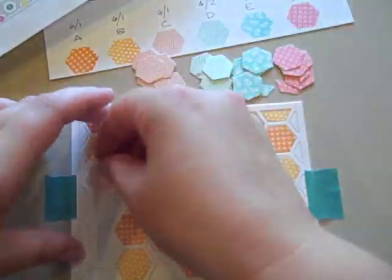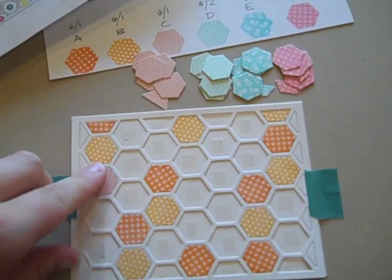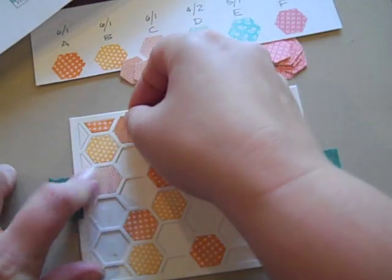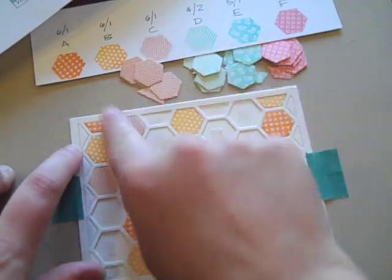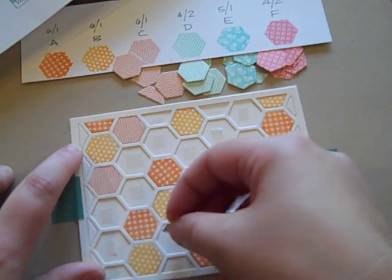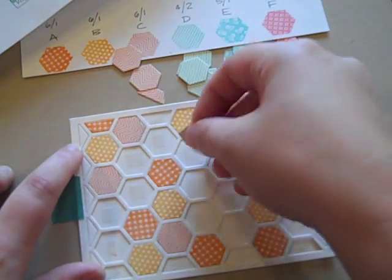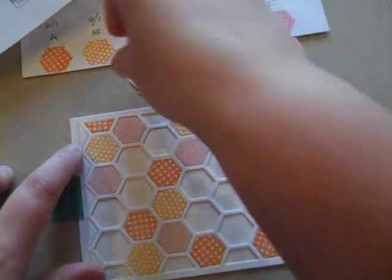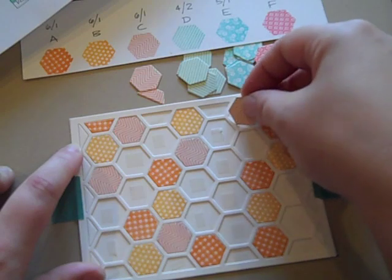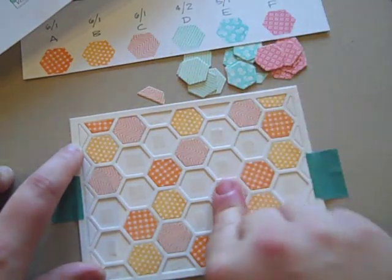Moving on to C. Just the multitude of color combinations you could do is completely unlimited with this. And you could use this same color planner for patterned papers just by noting which patterned paper is which letter — super, super easy to do.